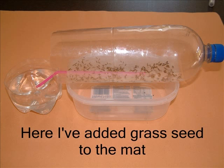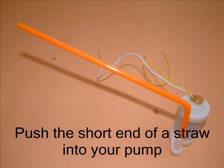Now you can add some seeds onto the matting. Here I've sprinkled a few grass seeds in. You could use the fast growing seeds or some other seeds that you've got at home. Make sure you keep the matting damp every day — add some water and wait until the seeds germinate and take root in the matting. The seeds will grow and eventually root into the matting. They will then need more water and nutrients.